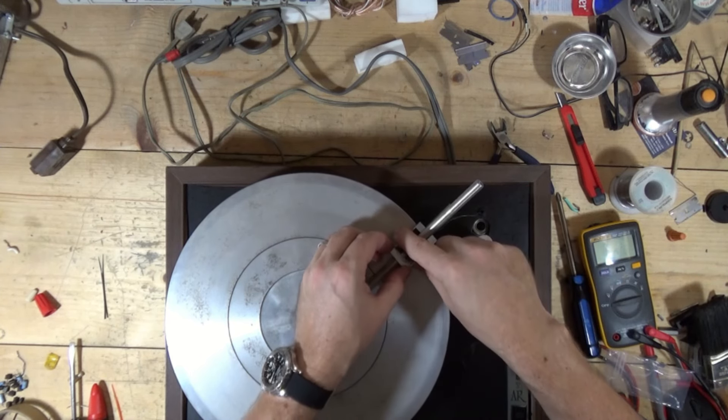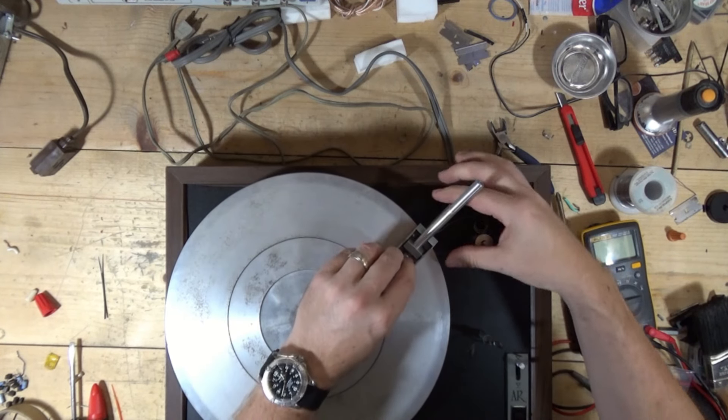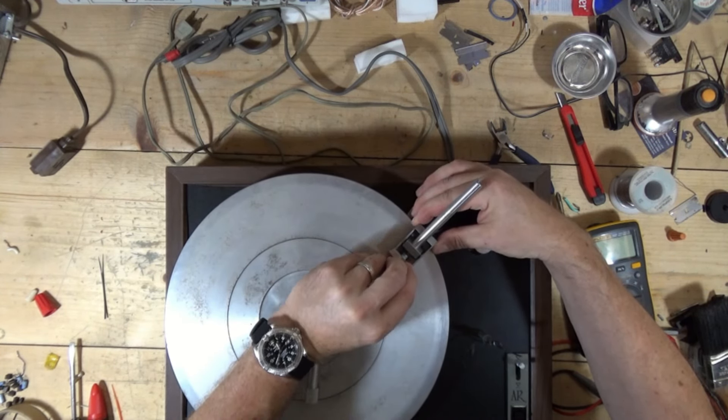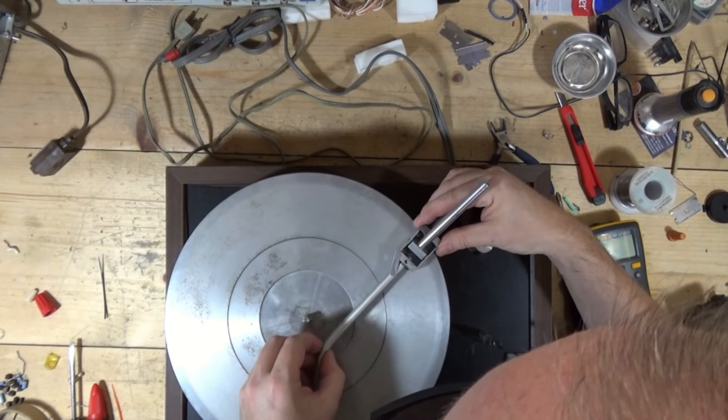Pull the tone arm out. Number one, this tube is loose. I don't know why the tube is loose. Hopefully it's not because we have tone arm wires that are bad or disconnected or something like that. It seems to be held on with some glue. The screw is missing.